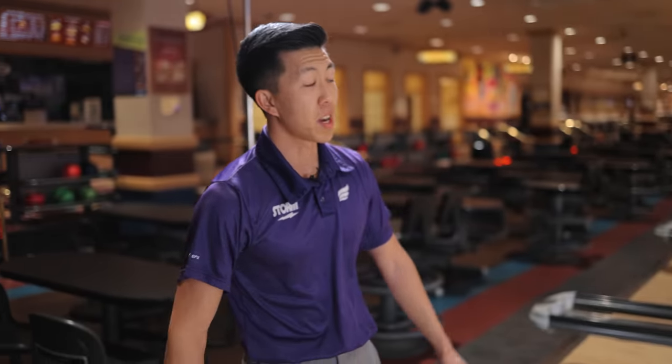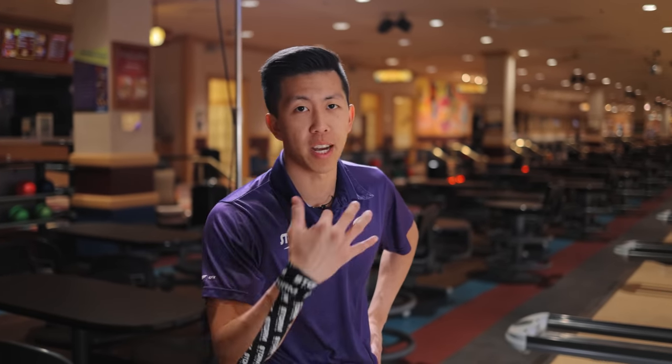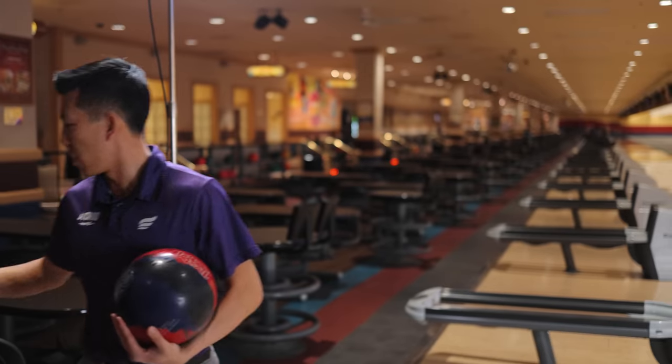That is definitely why this one's hooking earlier — a lot of teeth underneath. We do that little trick where we hit it with 500 and then go over the top with a smoother surface to smooth it out a little bit. So it's got the teeth underneath to dig, but we smooth out the top so it doesn't hook too early.